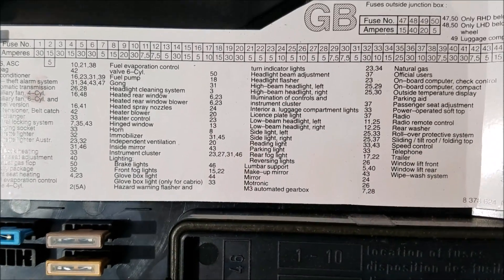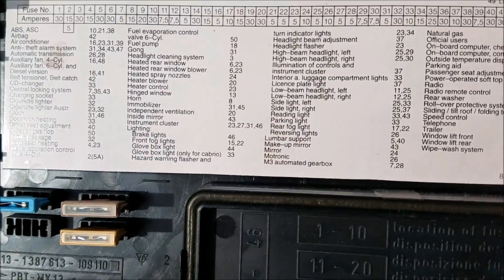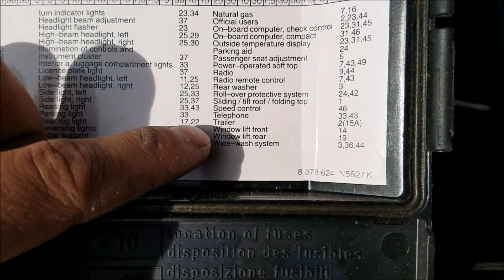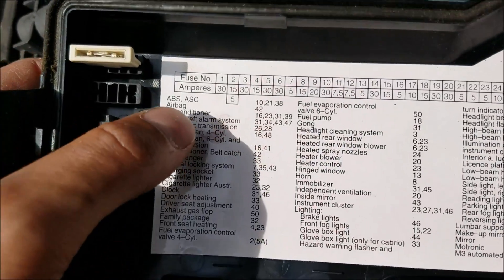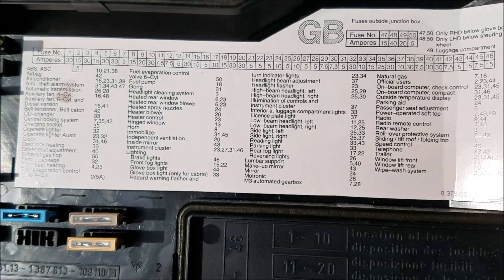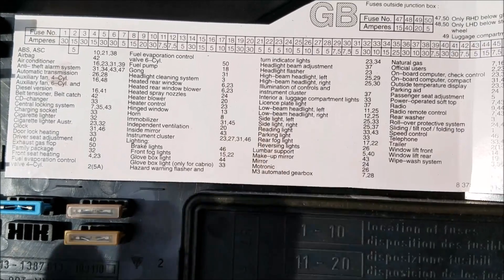Last but not least, take a look at your fuse box. If your issue still isn't resolved, it could very well be that a fuse has gone bad. The most obvious ones to check are the window lift front and the window lift rear, which are fuses 14 and 19 on this car's fuse box. You also need to take a look at the anti-theft alarm system because that is tied into the power window wiring. Take a look at the fuses and the relays as well, just in case one of those could be causing your power window not to work.